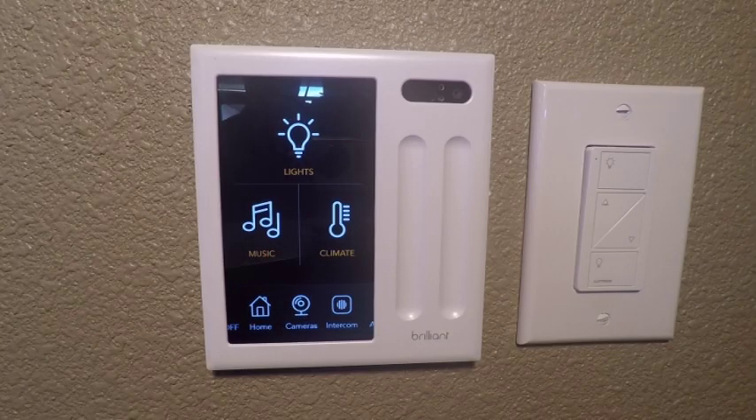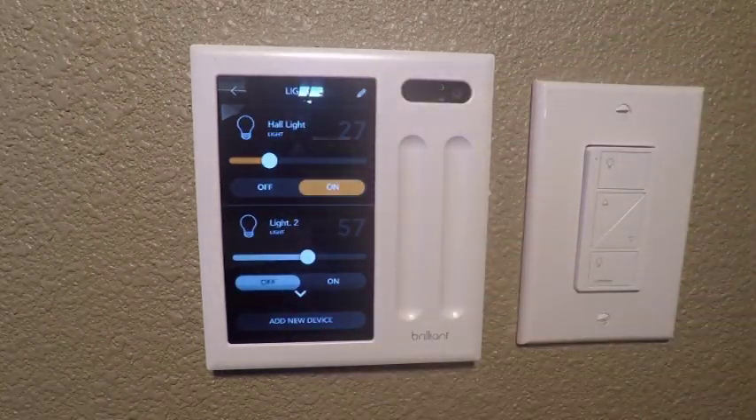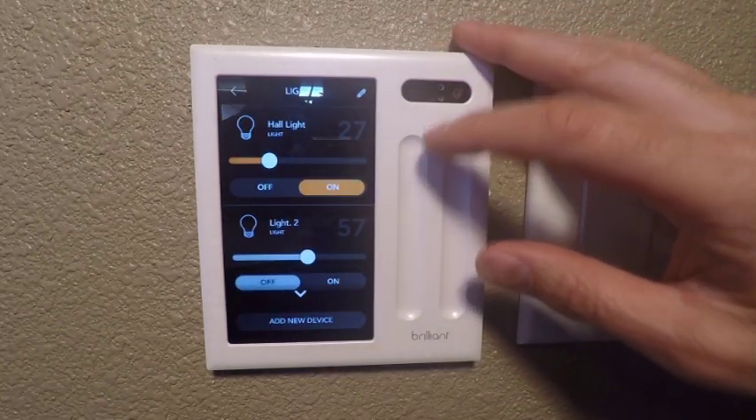As you can see, we're at the home screen of the Brilliant and you can see that there are a few categories. We have lights, music, climate, and a few other things. If we press lights, you can see some of the names of our lights come up — we can turn them on and off, we can adjust their levels.